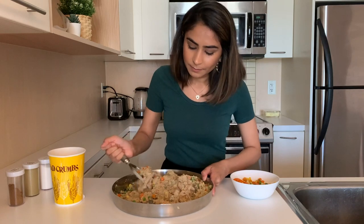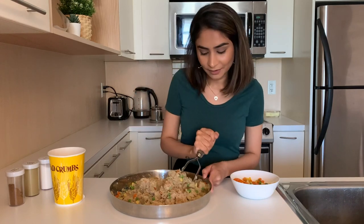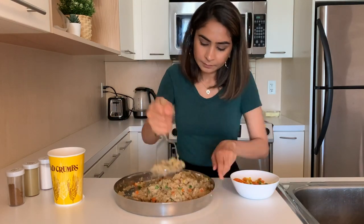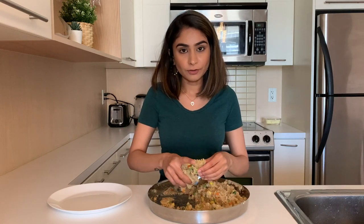The breadcrumbs are going to make the mixture a little thicker so that it's not too watery, since we need to shallow fry this after a few minutes. The mixture is ready — now I'm just going to make a few patties and shallow fry them.